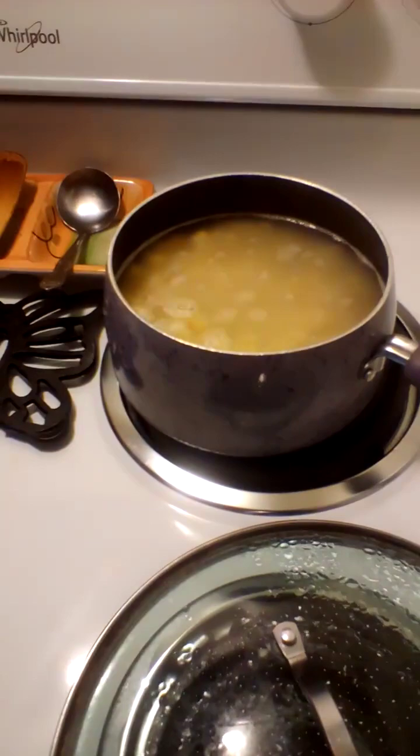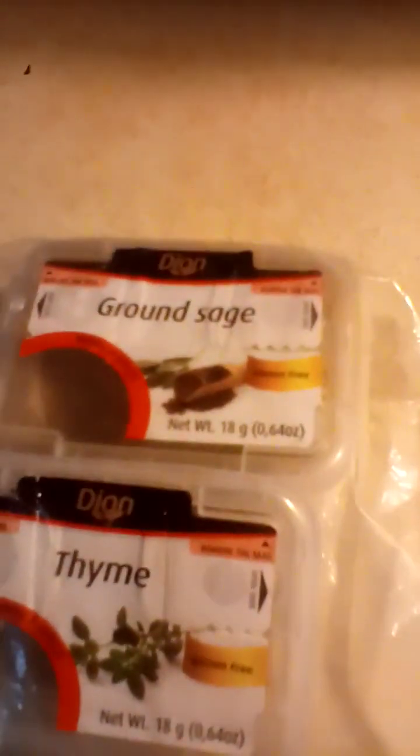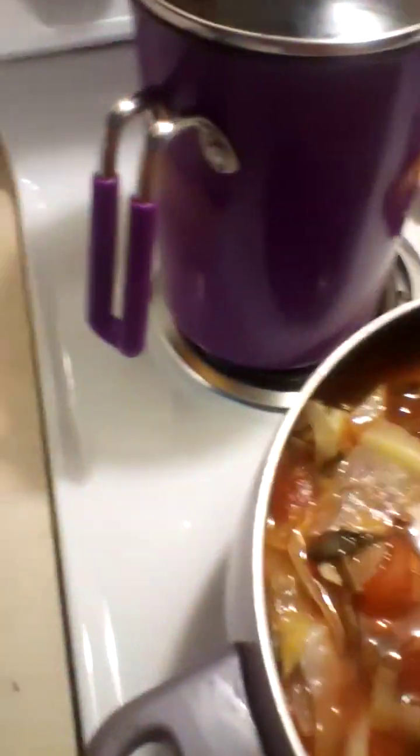My pasta is almost done — I'll bring it to a boil and put the lid on it. Some of it will go in the soup, not much, and I'll save the rest. For spices: thyme, maybe some sage, fresh hot pepper — that's about it. Usually I put cinnamon in but I'm not feeling like it needs it. I'll walk away for a minute so my pasta can come to a boil.